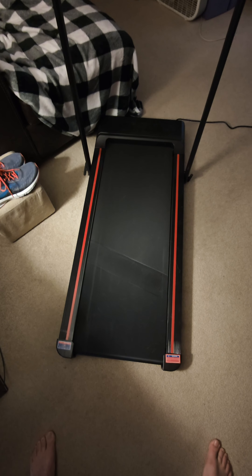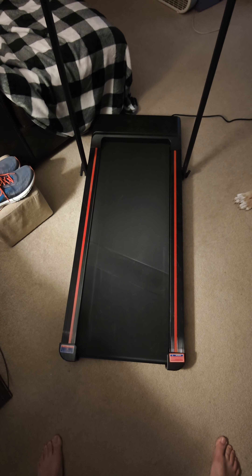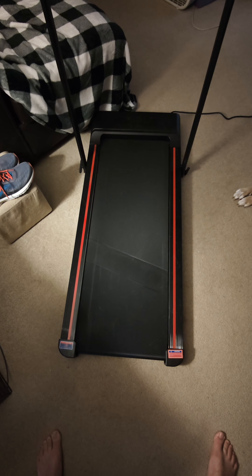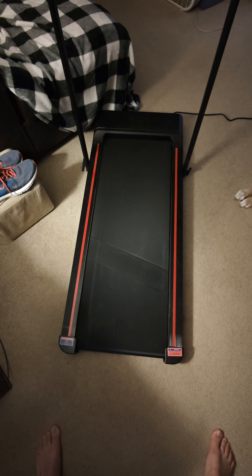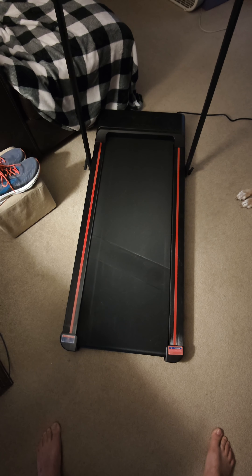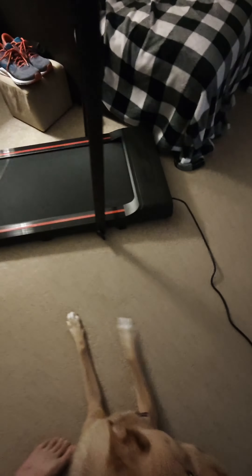There are a few quirks with it. The belt right there is very narrow, so as you're running you may trip over the rails on the side with the red tape. It happens to me at least once a run, and I'm only doing it at the five mile per hour speed that the device supports. There's another quirk you'll see in just a second.